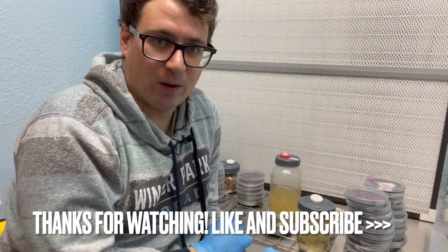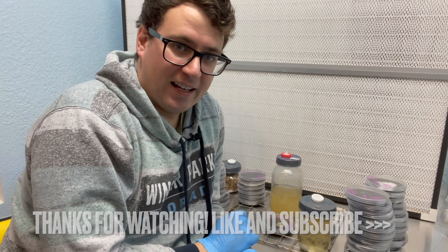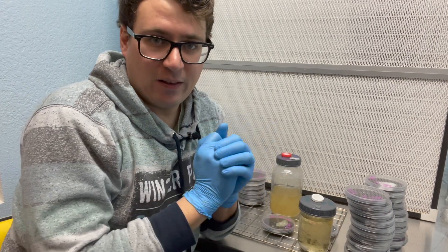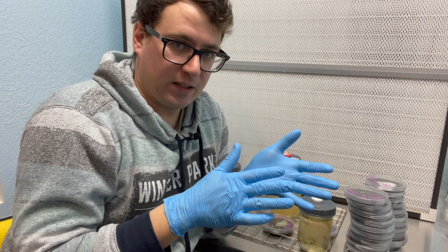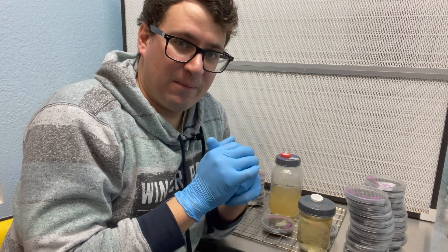We'll be posting our new phenotypes early in the springtime, just in time for those summer grows. Give us a thumbs up if you enjoyed this video, and subscribe if you're looking forward to more mycology videos like these. Until next time — much love.